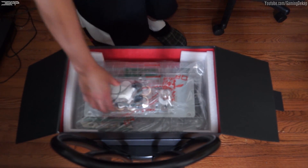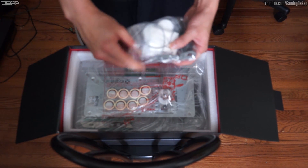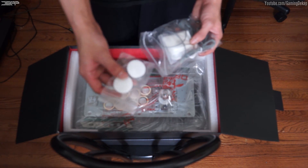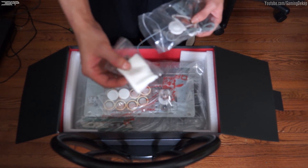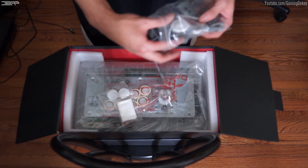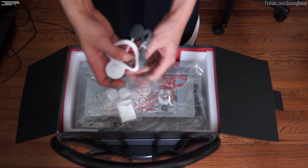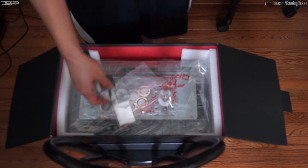There's also a package — we'll get to the fight stick in a minute. Let's check out the contents of this package first. It comes with two button plugs for those people that like playing on a six-button layout. It also comes with a cleaning cloth, which is really nifty because I like wiping down my fight stick after I use it every time. Last but not least, it comes with a headset, which is pretty cool because all you ordered was a fight stick and they threw in a nice little headset.